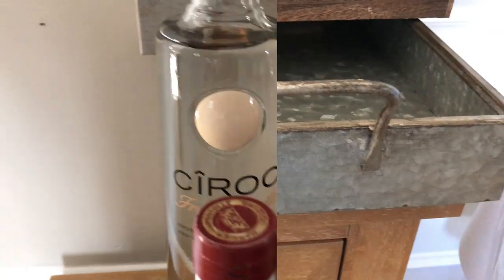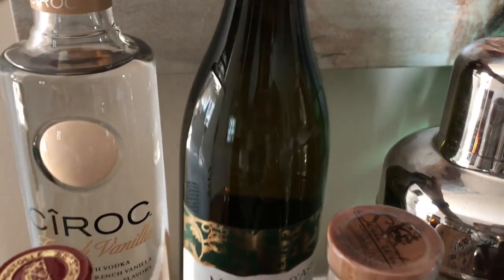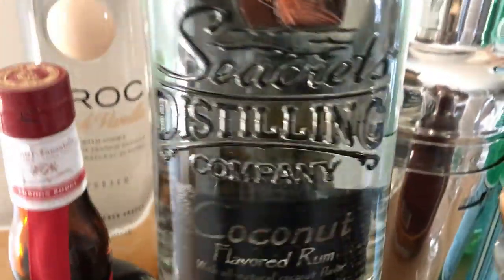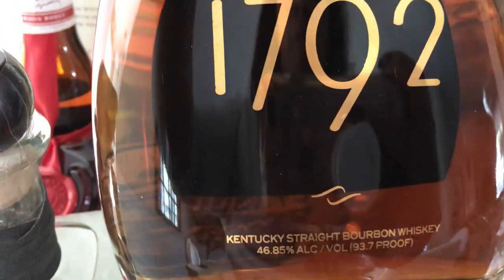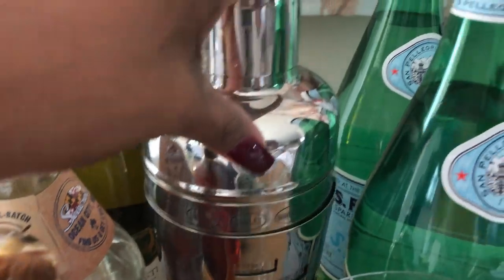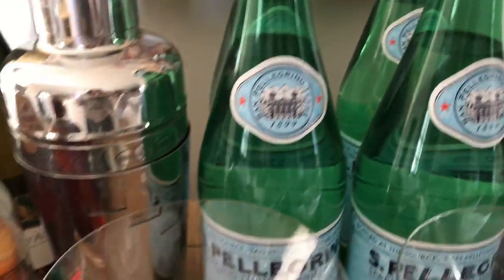Although we do have a fully stocked, fully functioning bar downstairs in my husband's man cave, I wanted to make it easier for our guests so they weren't running between upstairs and downstairs. I did purchase some Moscato, some French vanilla Ciroc, some Grand Marnier, some tequila, some coconut rum, some bourbon, and a little miniature sample bottle of Grand Marnier — my husband wanted to try that flavor. I also have my mixer cup and some Pellegrino for family members and friends who think they're too good to drink from the tap — just kidding!